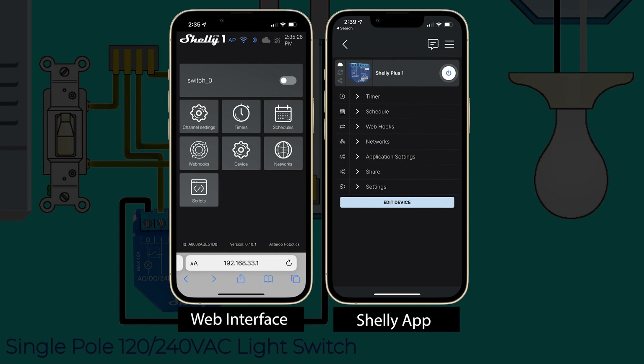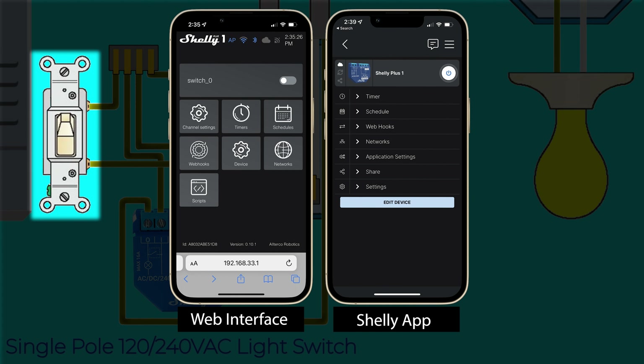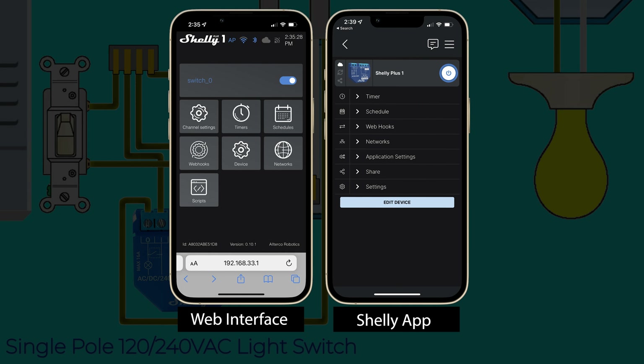When using follow mode you can still turn the lights on and off remotely or with a switch, but you may need to flip the switch twice since the light state will always try to sync with the switch state.